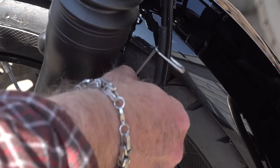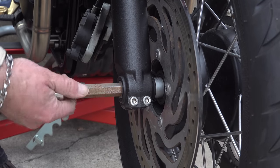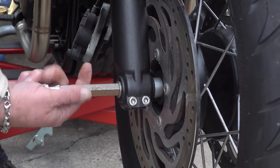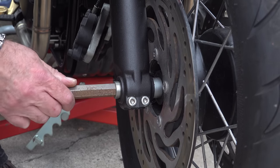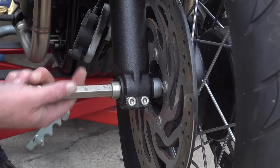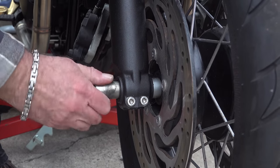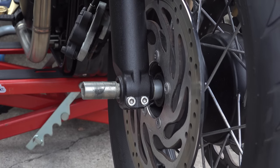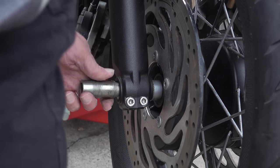Providing you've slackened your pinch bolts off enough, you should then easily be able to unscrew the front axle by means of a 17mm Allen key. Be aware this wheel is pretty heavy, so just be prepared for that as you withdraw the axle. It's best to take the weight of the wheel with one hand while you withdraw it, and you can then remove the wheel and prop it up somewhere safe.